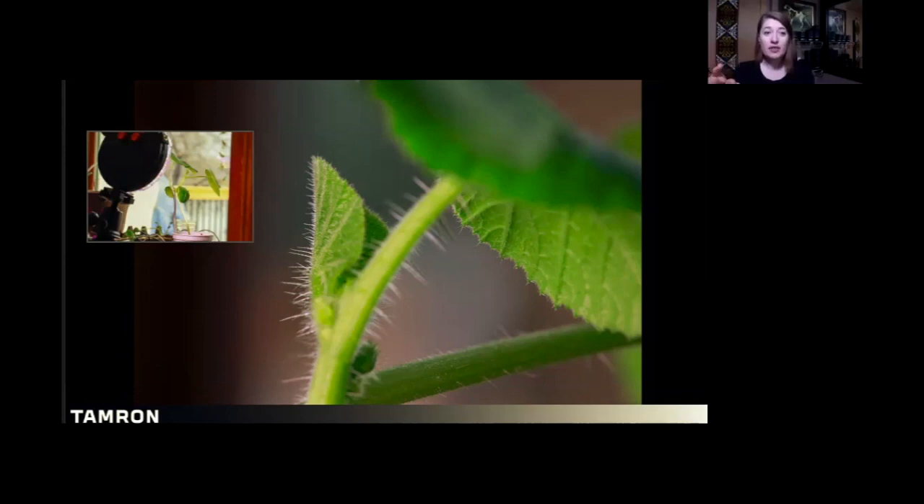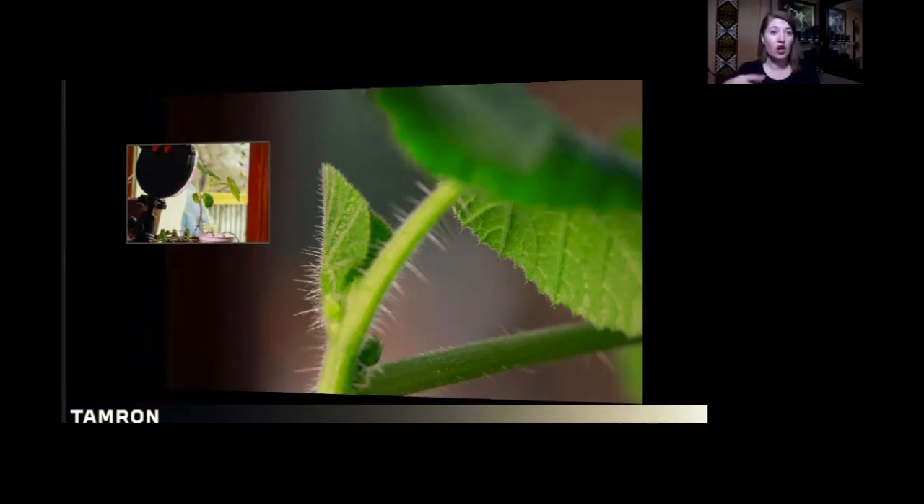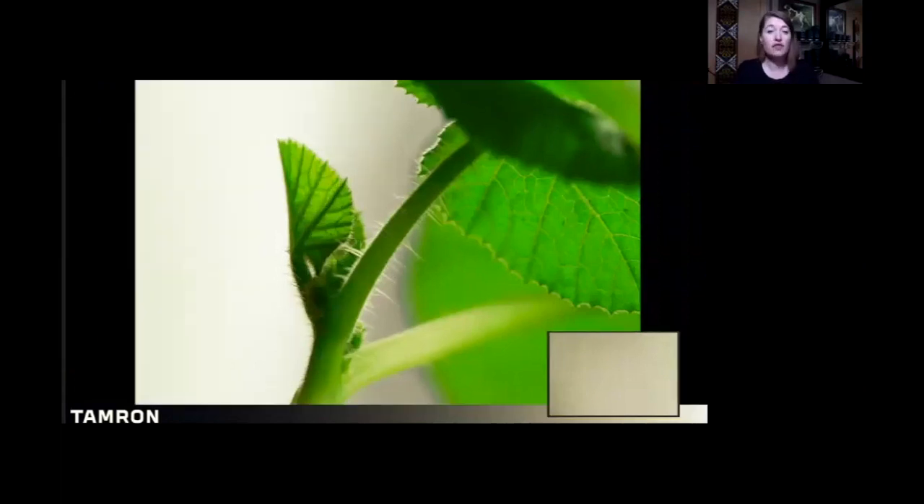The setup is very simple — a little window, the same LED light, one light source, found the subject and composition, got the light dialed in, but hated the background — the diffused view out my window of my deck wasn't doing anything for this photograph. Thankfully, because macro subjects are so small, I've got lots of little bits of cardstock and fabric to make a better background. In the first option, all I did was find a piece of styrofoam from a package I got in the mail the day before and just dropped it in the background.